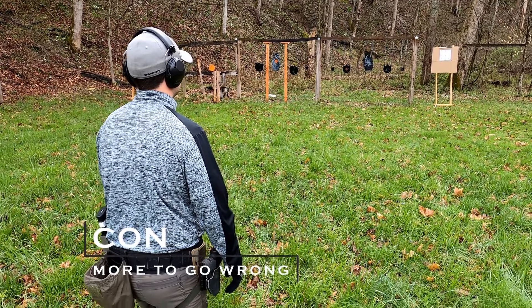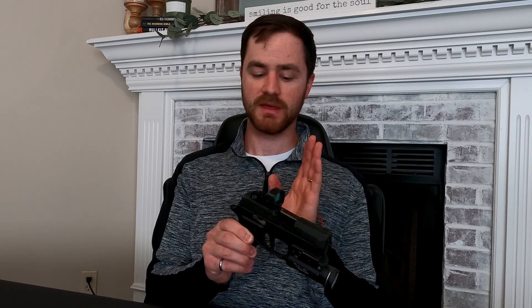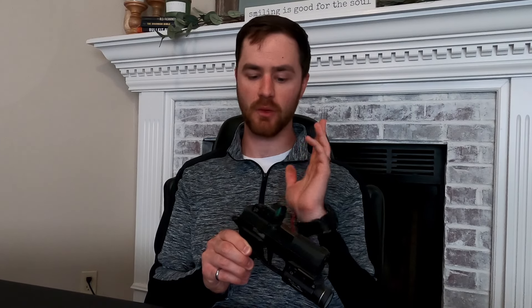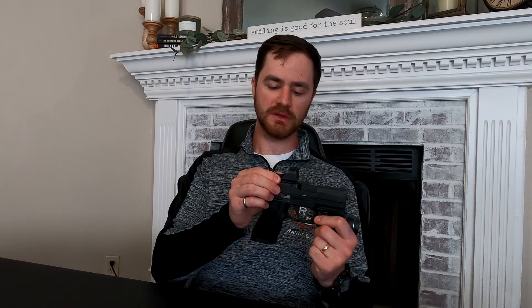Another con: red dots are more complex than iron sights, and that means more to keep up with. There are more things that can fail. It's probably going to be the battery, so you have to keep up with battery life. With an open emitter style red dot, you can get water in it, sand in it. I personally get dust in my red dot and have to clean it out every couple of days, because if you aim down and have dust all over your glass it's going to starburst and your point of aim won't be nearly as precise as with a clean lens. You can also have it break or have the glass shatter.